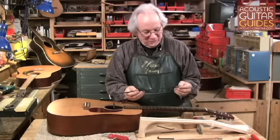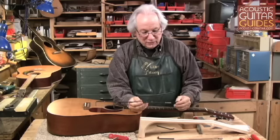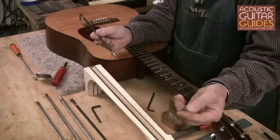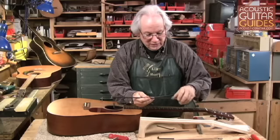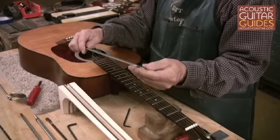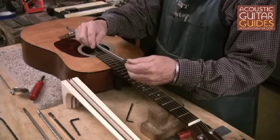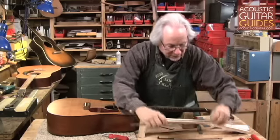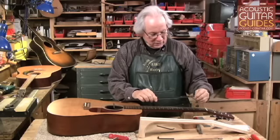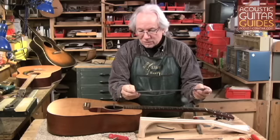It can be very tricky to tell what type of truss rod you have. Typically older instruments have the single acting compression rod. One way you can identify that is if you go counter-clockwise with the nut and it comes off in your hand, then you've got a single acting compression rod. The double acting rods generally use an Allen wrench — either an eighth inch or 9/64ths. They can also be tough because in the single acting double rod, the nut itself can come off. With the double acting rod, the nut is actually welded to the threaded rod and the entire rod turns inside the neck. Generally there will be a bit of heat shrink or tape so that when the truss rod is installed in the neck, it doesn't get jammed with glue.